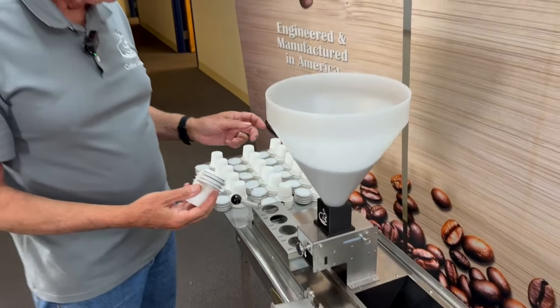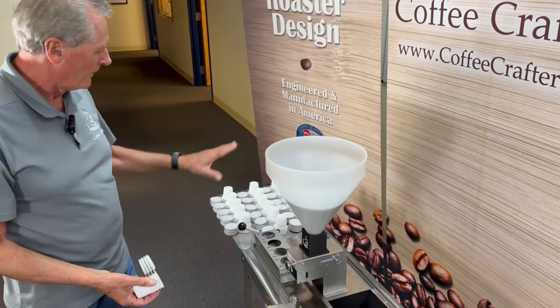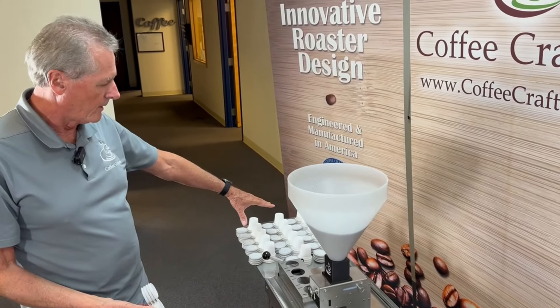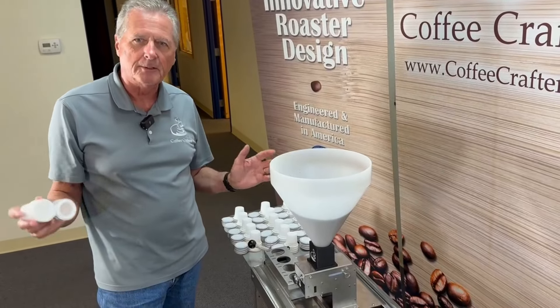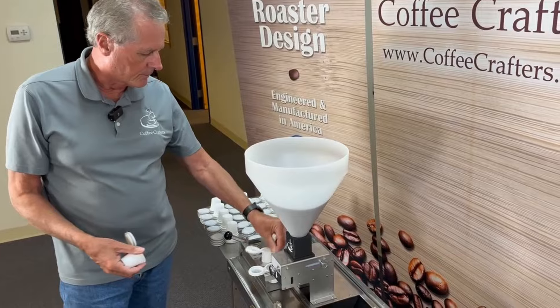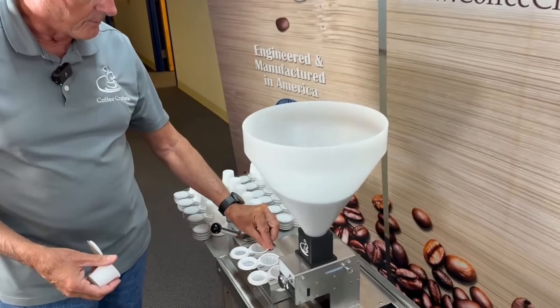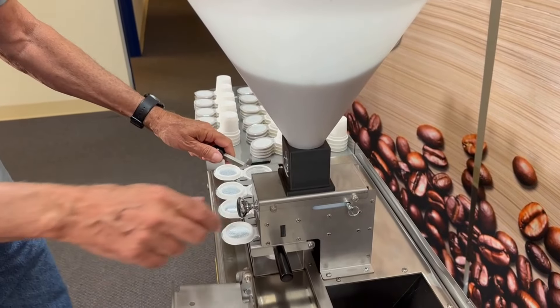I'm going to put the boxes in here and go ahead and load a couple of those boxes. One thing I found when you load the pods on the side staging area over here — if you load them with the lids pointed towards you, it makes it faster to take them apart and put them in. You can just hold them with your right hand and stage them in there with your left hand.